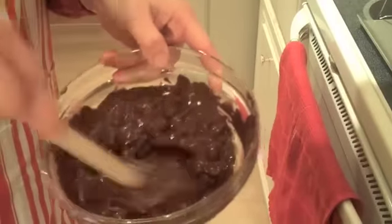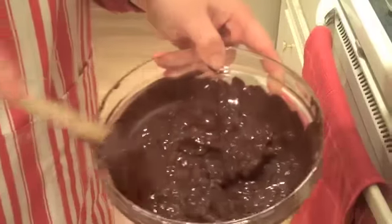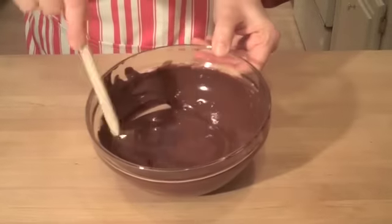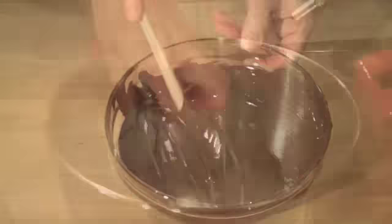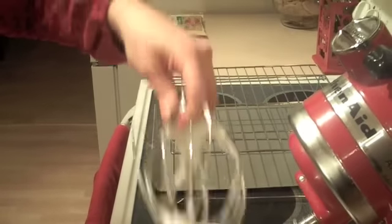Let's check the chocolate — it's coming along nicely, but I think another 30 seconds. After this last 30 seconds, it turns out nice and smooth. That's what we're going for. We'll just set it aside for a moment. Our egg whites look like they're at a nice soft peak, which is just what we're looking for.